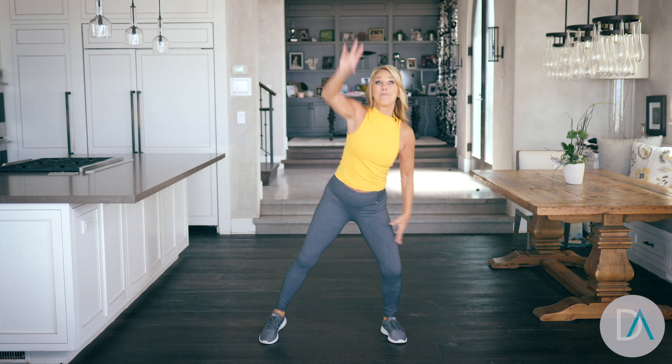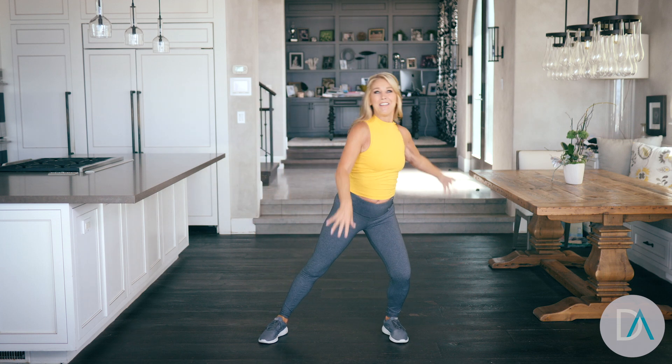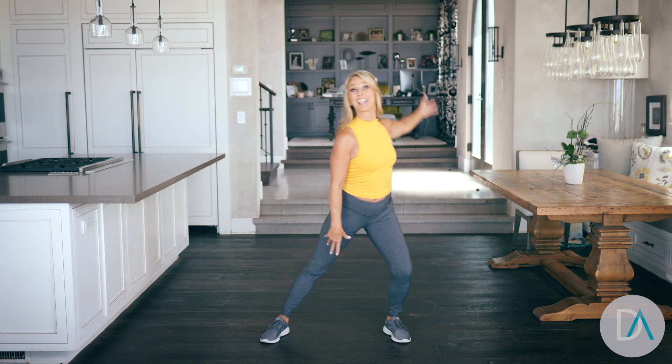Lubricate your joints, feel better. That's it — make your walk a total body workout.